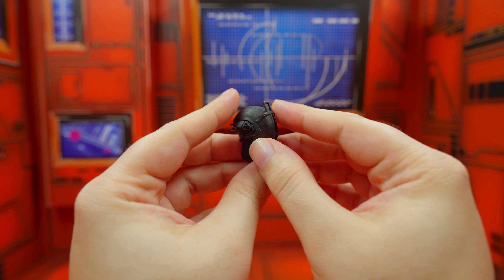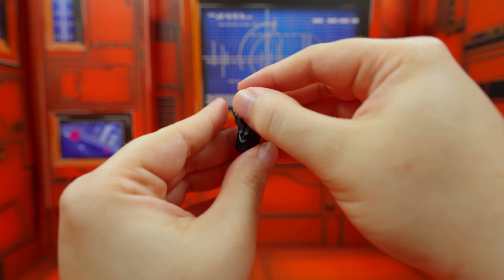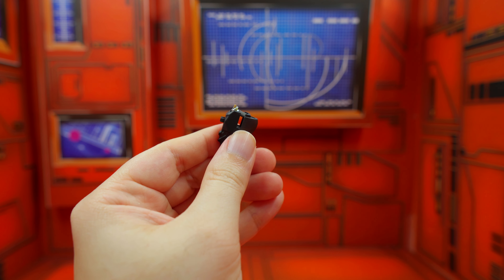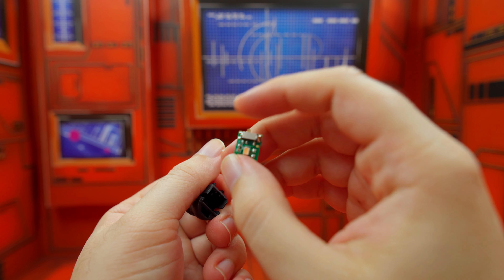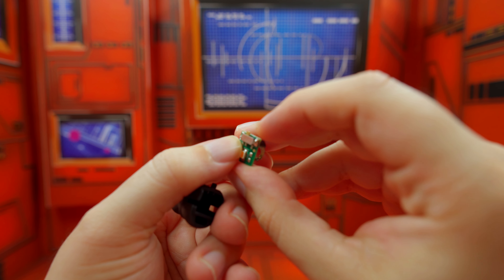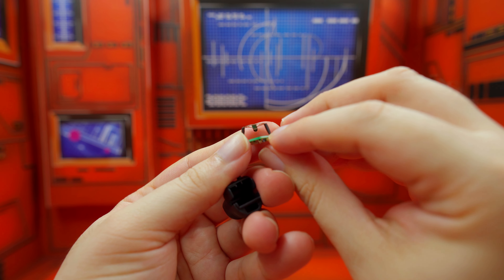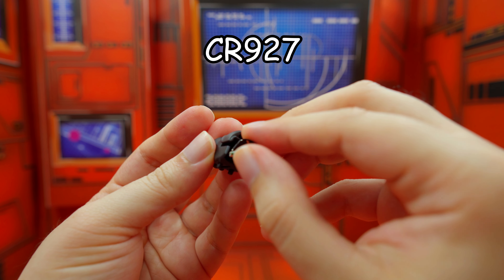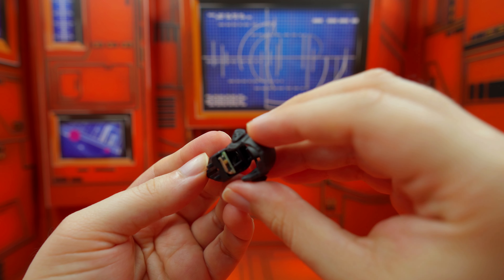For the LED head, you start by removing the mask — yes, Bondrewd doesn't have a face. Removing the top part is actually pretty easy. Be very careful here: this is the LED unit. There's a really small LED on the front and the on/off switch up here — be very careful with that switch, you could break it. This is where the batteries go.